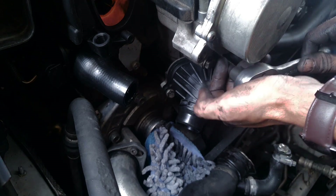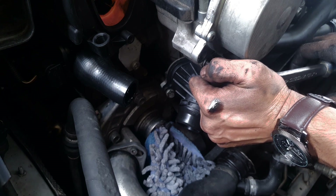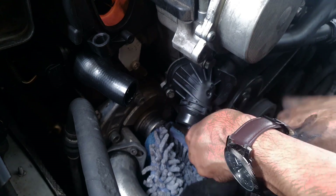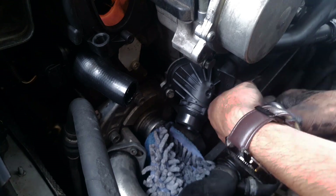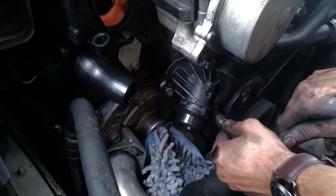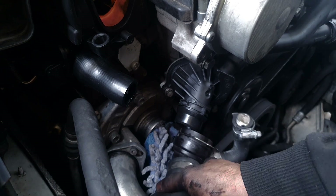Now just to get the thermostat in, which shouldn't be much of a problem. For those who want the torque specs, the bolts are 10 Newton-meters. If you don't have a torque wrench, hand-tight until you feel good resistance is enough. The thermostat housing is now secure. I'm just going to bolt the distribution pipe back in place and then bleed the system.